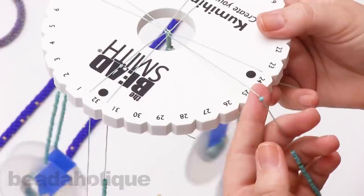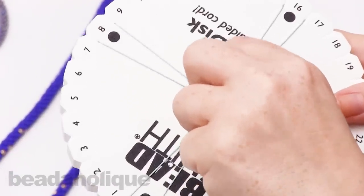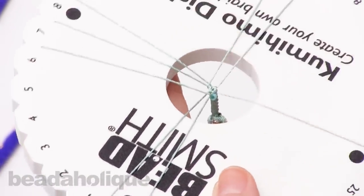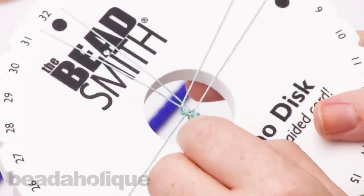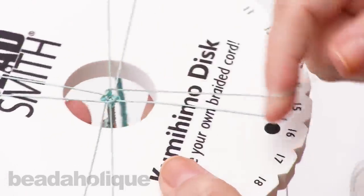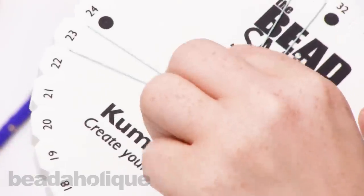Now we're going to start to add the beads. Take off your strand using the same technique and slide one bead down. Make sure it catches underneath that first thread there before bringing it across — you see how it just sits right in there. With every braid, add one bead, slide it down, tuck it under right there, and continue to rotate. You'll start to see the beaded pattern develop nicely, and you'll see how the beads are being caught by those threads.